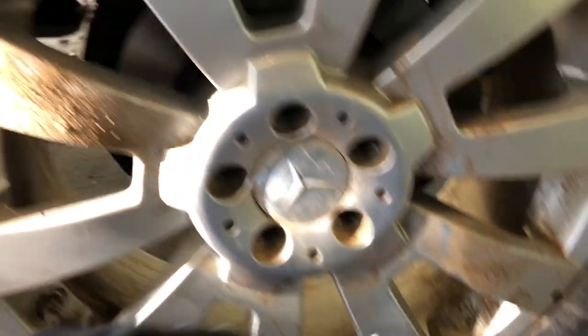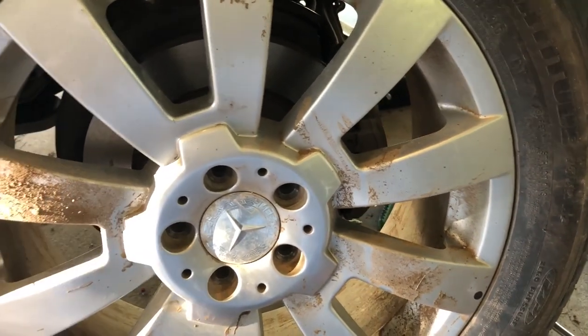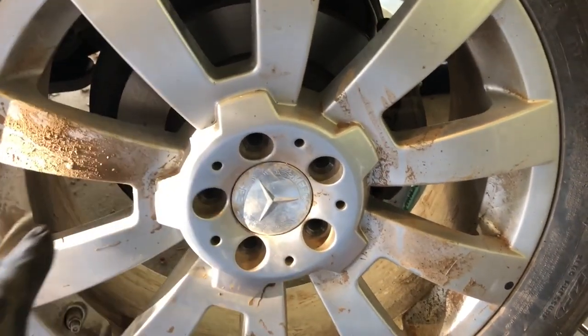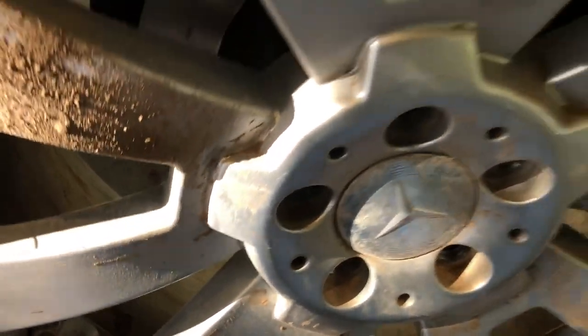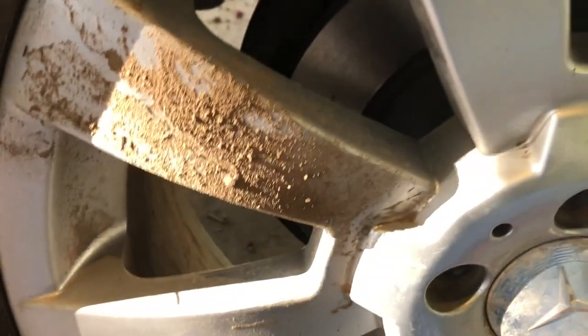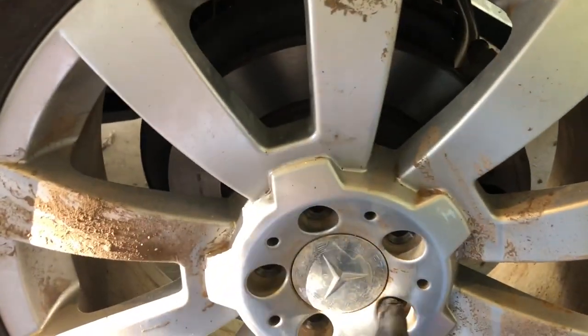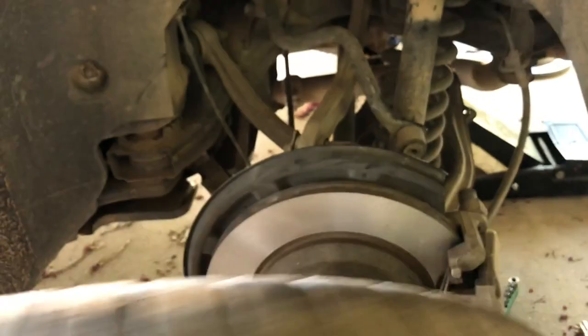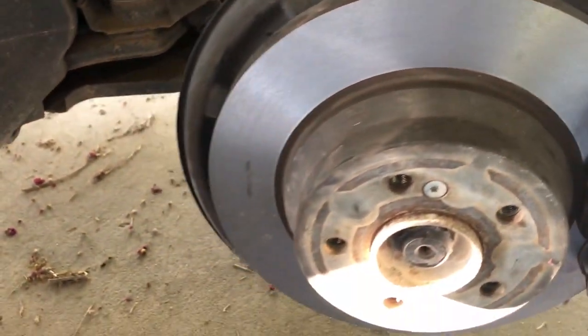Today we're working on a GLK 350 Mercedes doing rear brakes. I already pulled it apart but slipped it back together to show you the steps for doing the brakes on this Mercedes. I went ahead and removed the five lug nuts — that's a 17 millimeter head on those lug nuts. Once I removed all five lug nuts, I had to hit it to break it loose, then set the tire to the side to start the brake removal procedure.